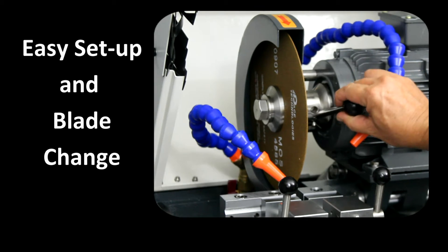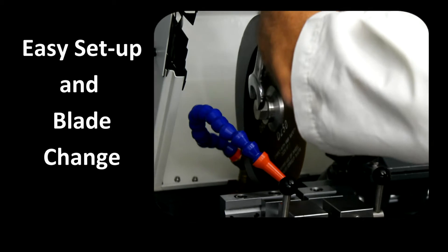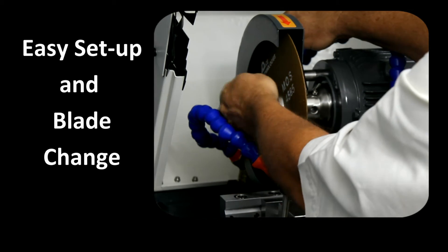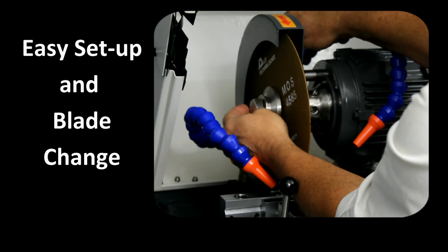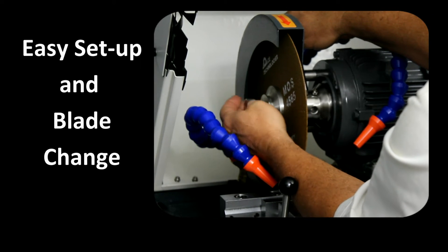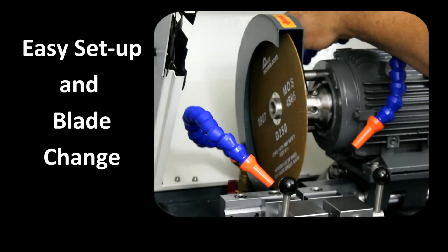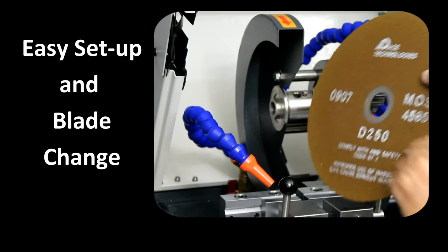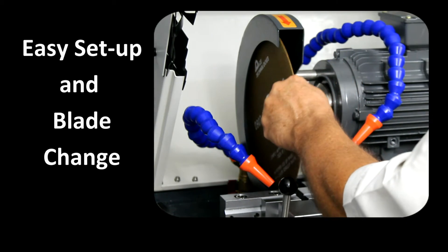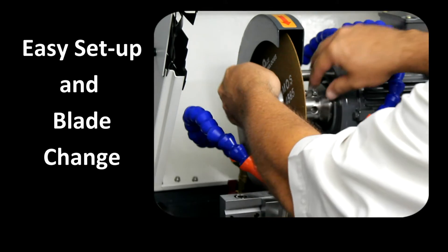Setting up the Mega M250 is very easy. Note that the arbor bolt is reverse threaded. There is also a large selection of abrasive blades offered by PACE Technologies in order to achieve a proper metallographic cut.